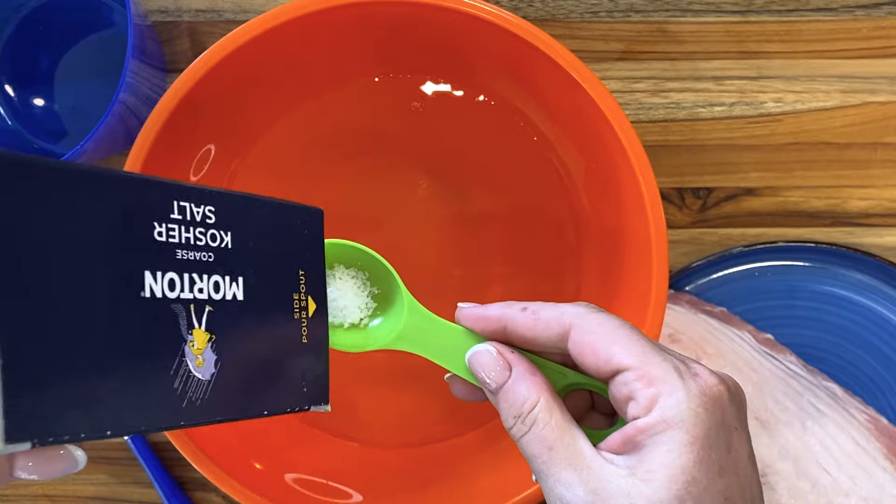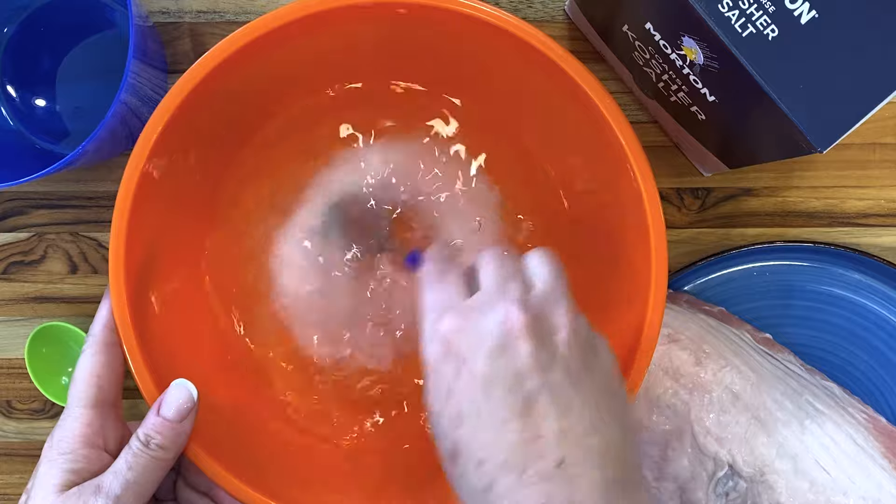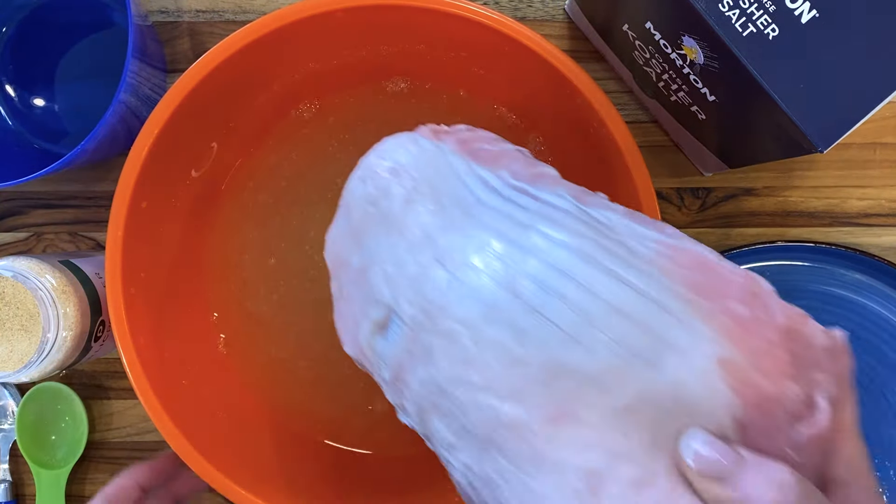You'll need four cups of cool water and four and a half tablespoons of Morton's kosher salt — or six tablespoons of Dixie Crystals, or three tablespoons of a finer salt. Mix until the salt is dissolved, then add a scoop of garlic powder.